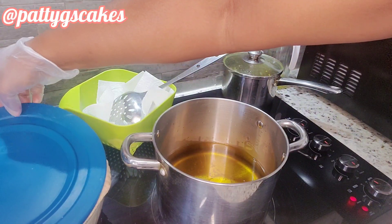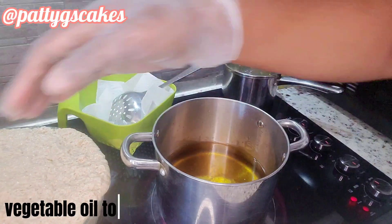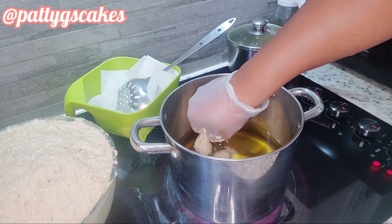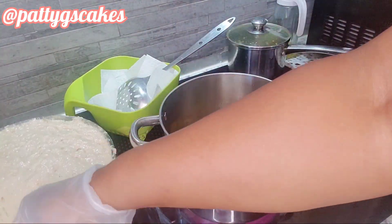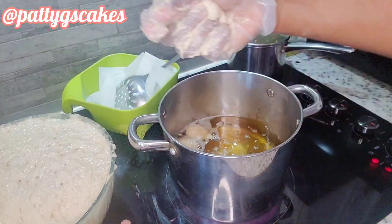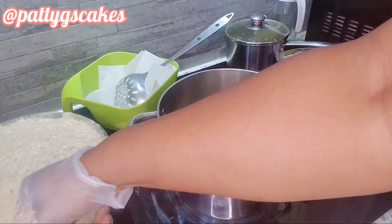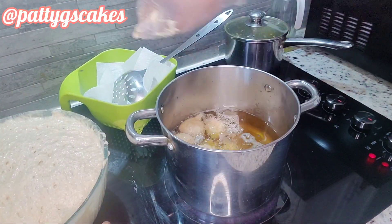After an hour it had tripled in size — look at that! My oil was ready and I was ready to fry. I set the oil to medium heat and made sure it was hot but not very hot, because you don't want your puff puff to be ready on the outside while it's still raw inside.